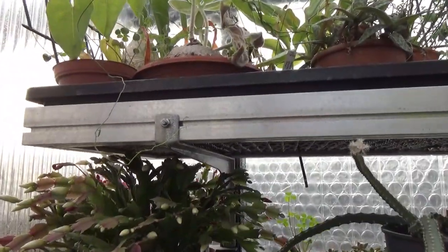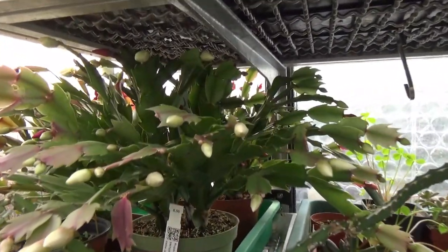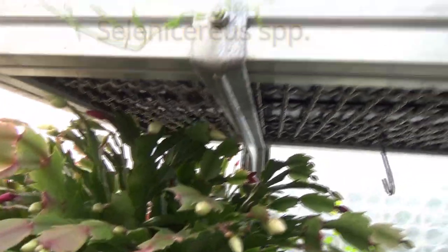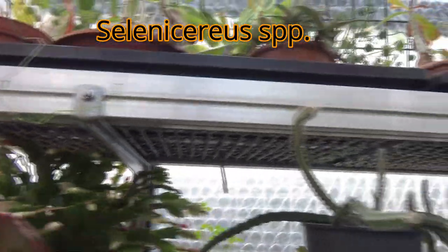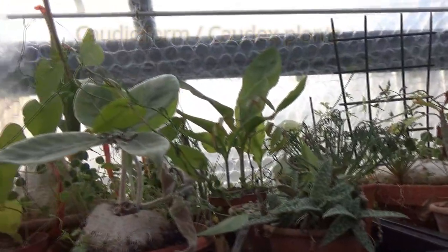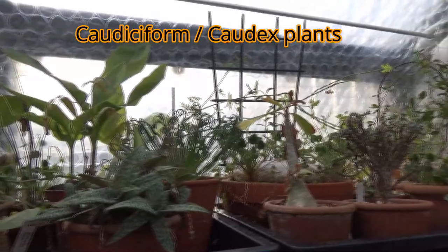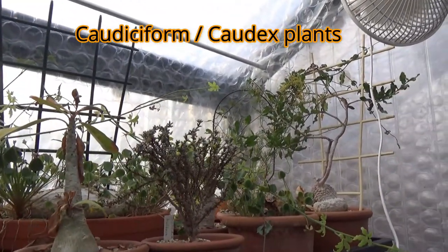Here I've got my Christmas cacti as well — they're all ready to start flowering. They've got all their buds ready to explode in a couple of weeks' time. And I've got Selenicereus here. I've also got my caudex plants, my caudiciform plants growing up here, and some of the adeniums.